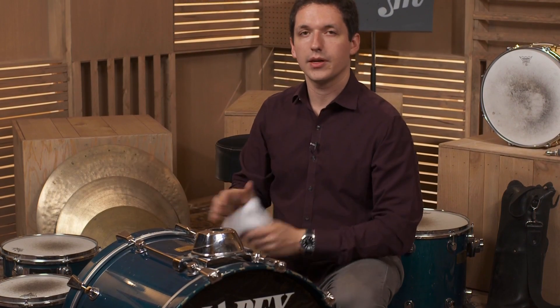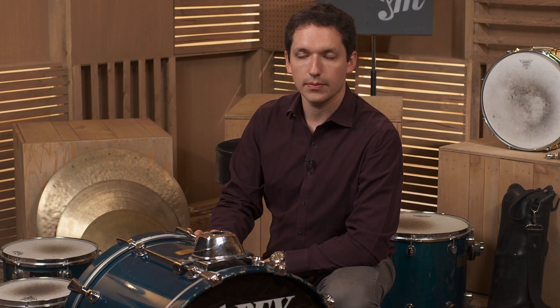I mentioned this earlier, but I don't recommend cleaning your cymbals, even though they do make cymbal cleaning liquids. I think they sound better if you don't clean them. But that's a matter of personal taste.